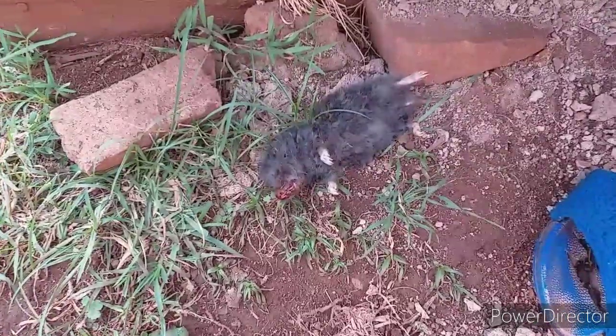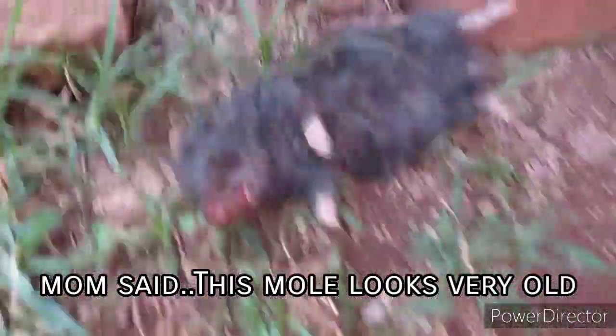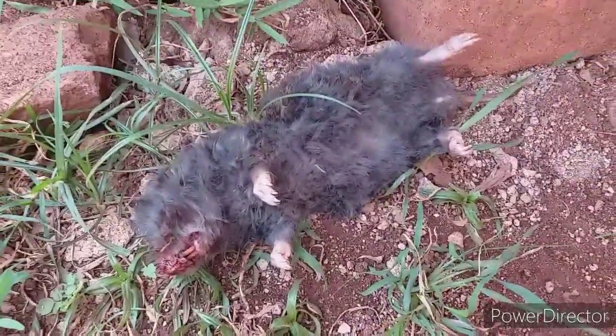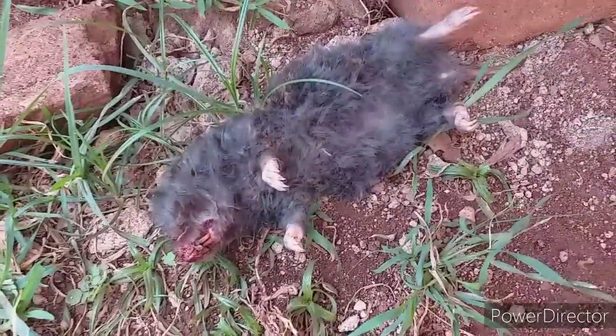As I was saying, it looks like it is now dead. The reason why they killed it is because it spoils maize, beans, bananas — in general plants, everything.